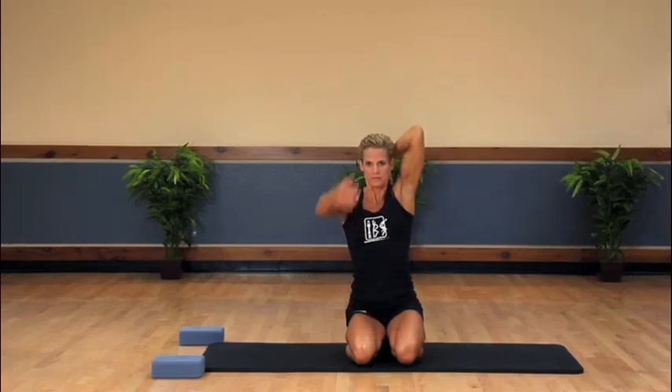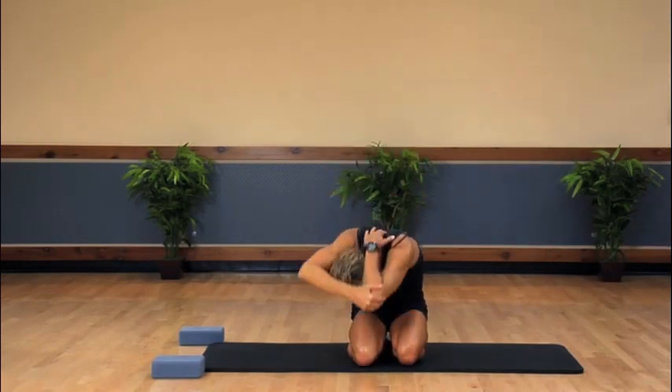We are going to stay in the position that we are in to work the triceps, lats, and obliques. Bring our left arm up behind our head and reach across and grab the elbow with our right hand. As you're contracting your left elbow into your right hand, you're going to lean down and try to touch your left elbow to your right knee.